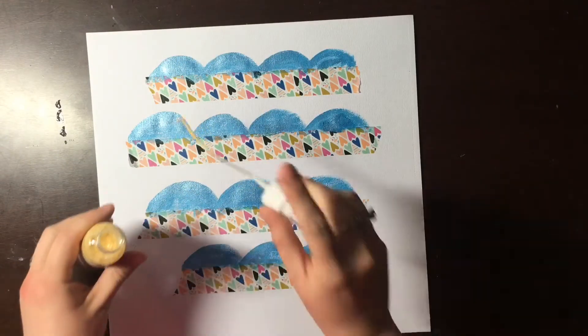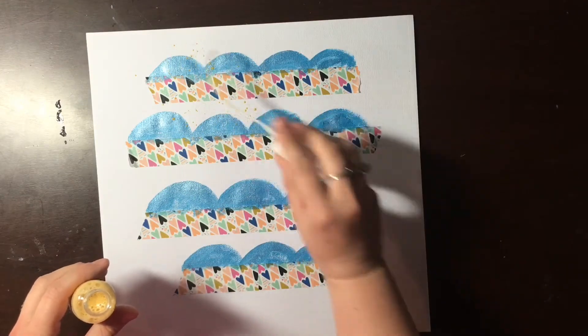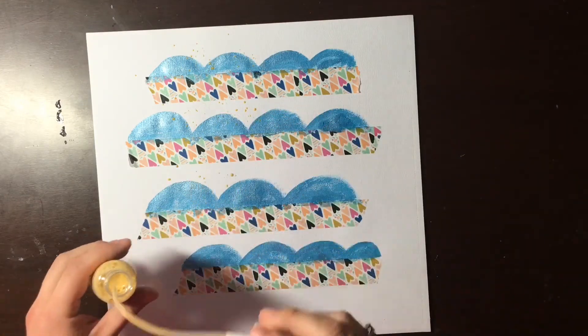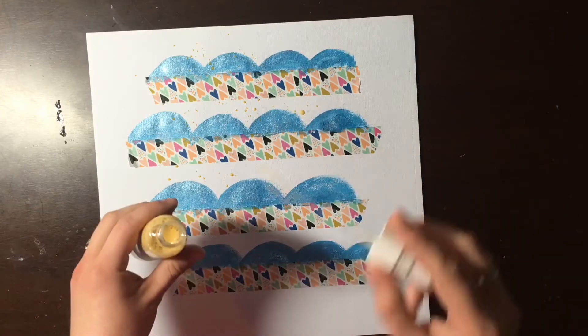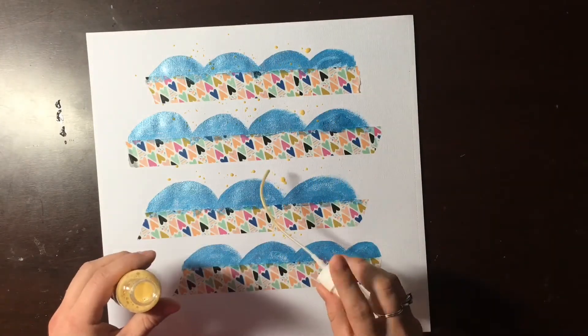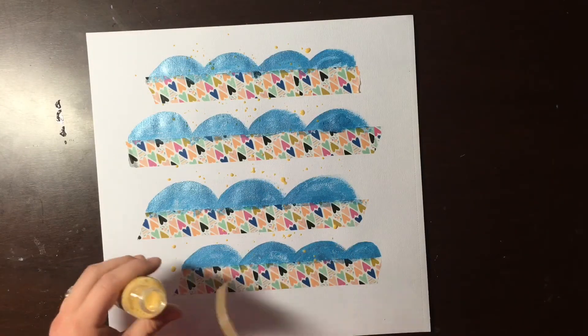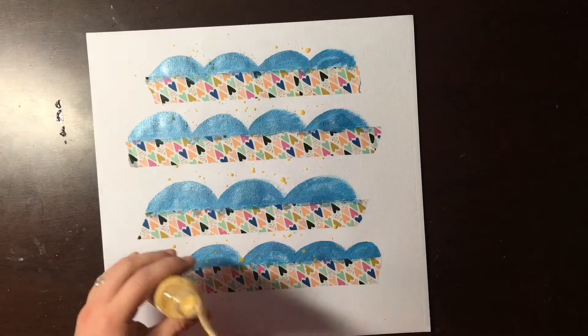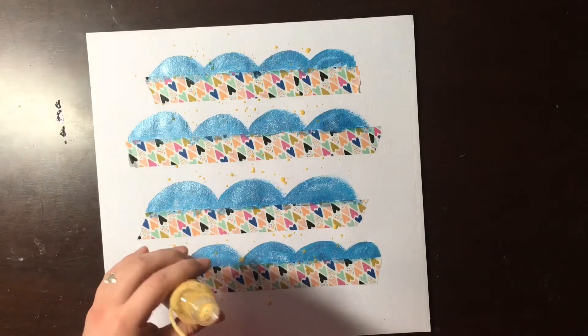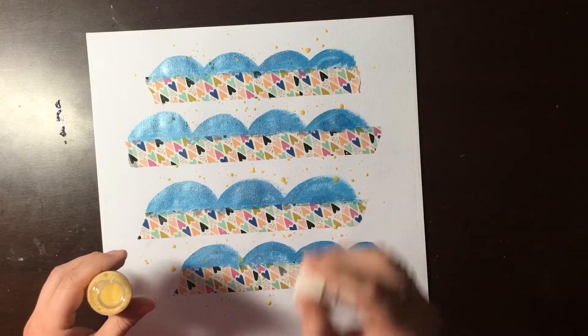Now I'm going to use this Vibes in the color eggnog. I want to point out that on these bottles it says don't shake them — you should roll them between your hands to get all the shimmer and color well distributed. Don't shake them because it could clog the nozzle, and if you want to spray, you don't want that clogged.